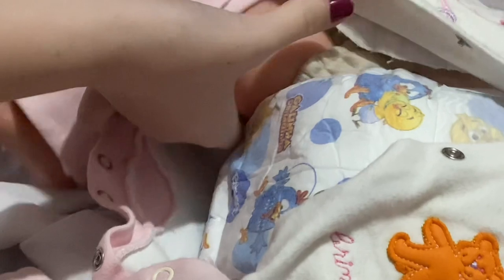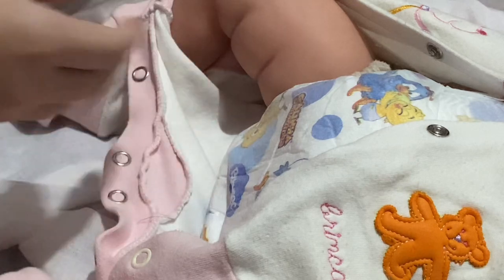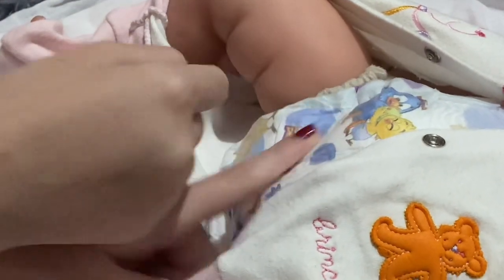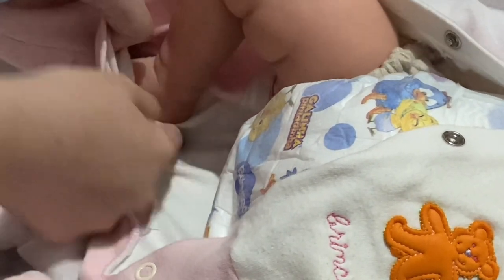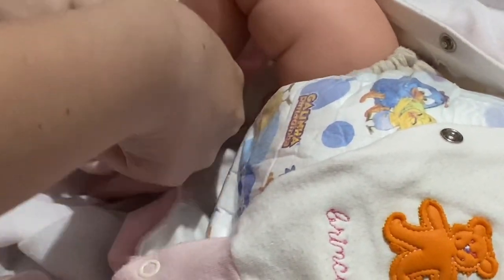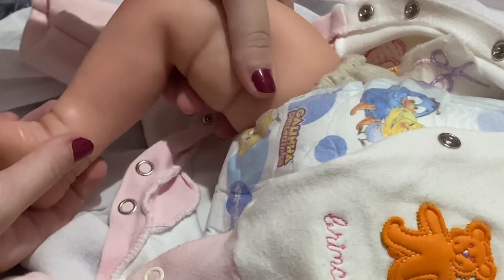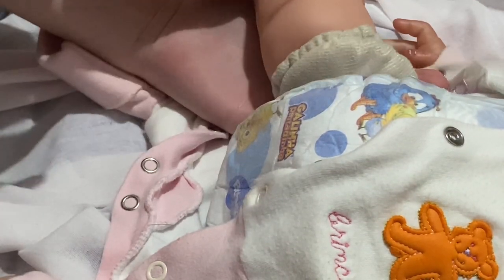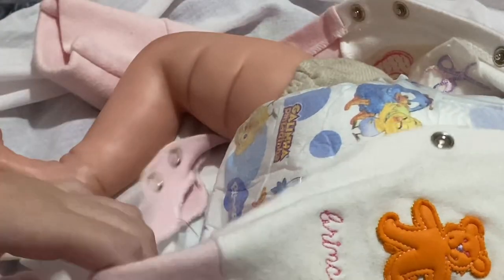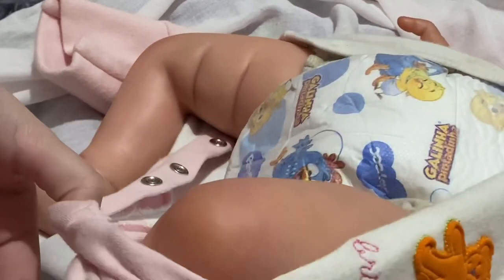She has full legs and three-quarter arms, but I ordered her with movable limbs, so you can see a little bit of the fabric — that's fine. She was a bit stuck but here we go. Here's one of her legs — they're so cute, she has so many veins. So detailed! And her little red knee. Let's do the other leg now.